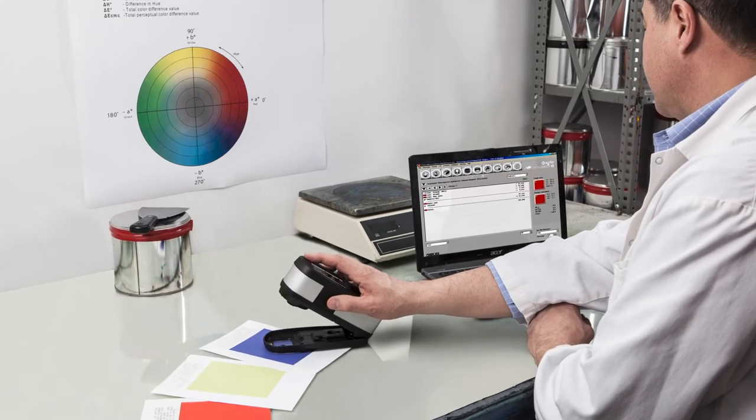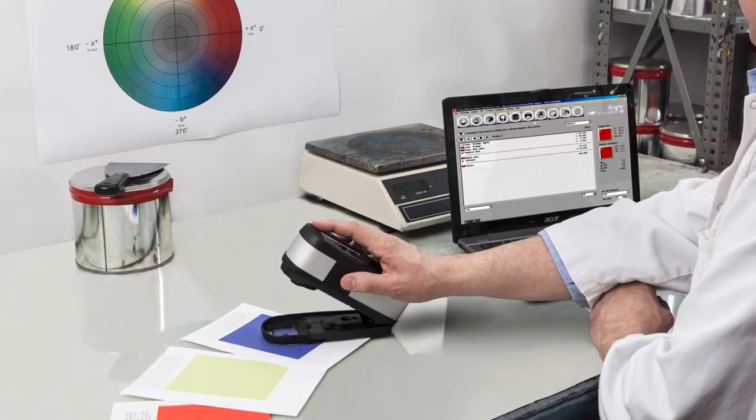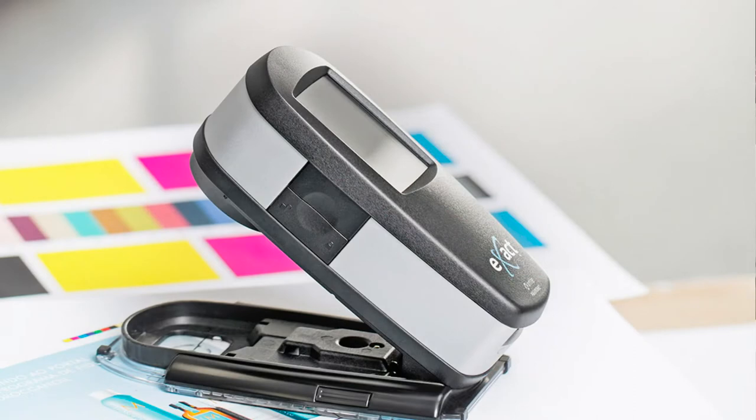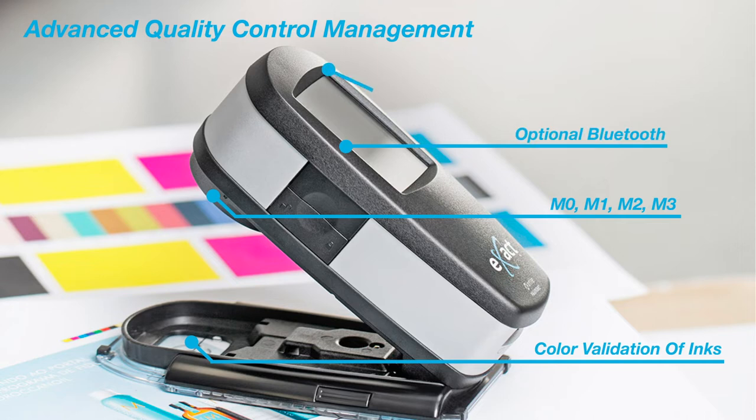The Exact Advanced Spectrophotometer is the preferred instrument of ink labs and quality control labs, designed to help you achieve the highest quality product with the broadest tool set. In addition to ensuring color validation of CMYK and spot color inks, simultaneous measurements of 4M modes, embedded Bluetooth capability, and enhanced color metric functionality, the Exact Advanced includes functions to evaluate ink and paper prior to, during, and after print production.